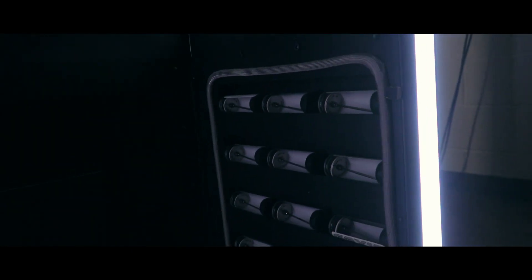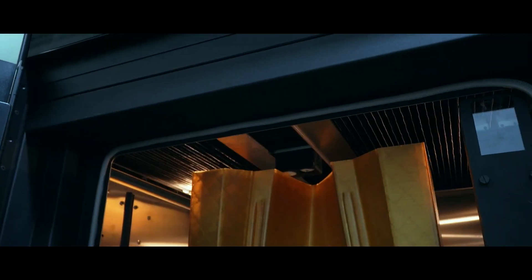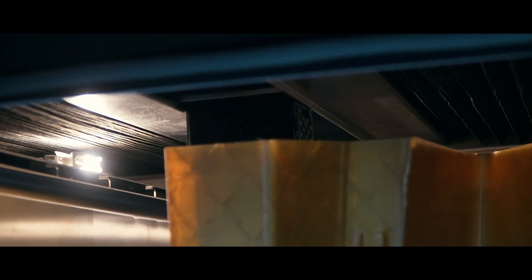The Gearbox HT2 was designed by materials experts that understand the need for a comprehensive powerhouse 3D printer. With 3DX Tech's extensive materials library at your fingertips, the possibilities are virtually limitless.